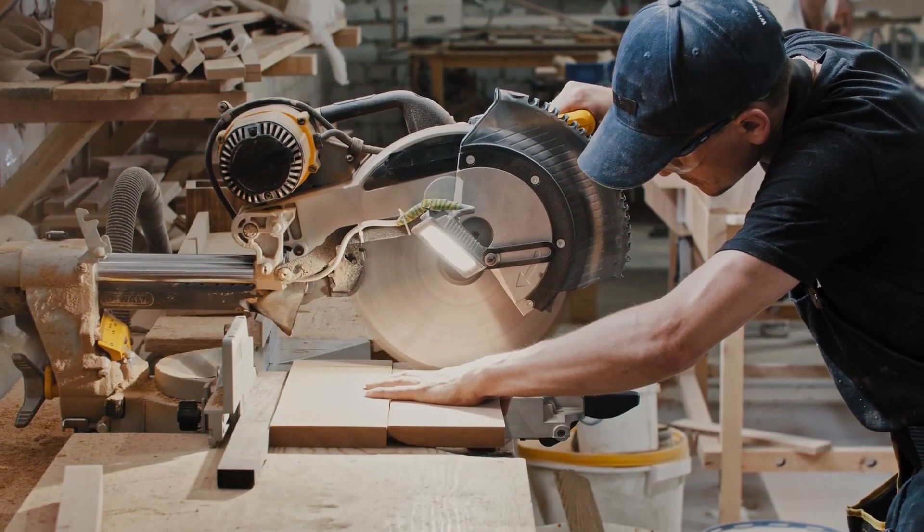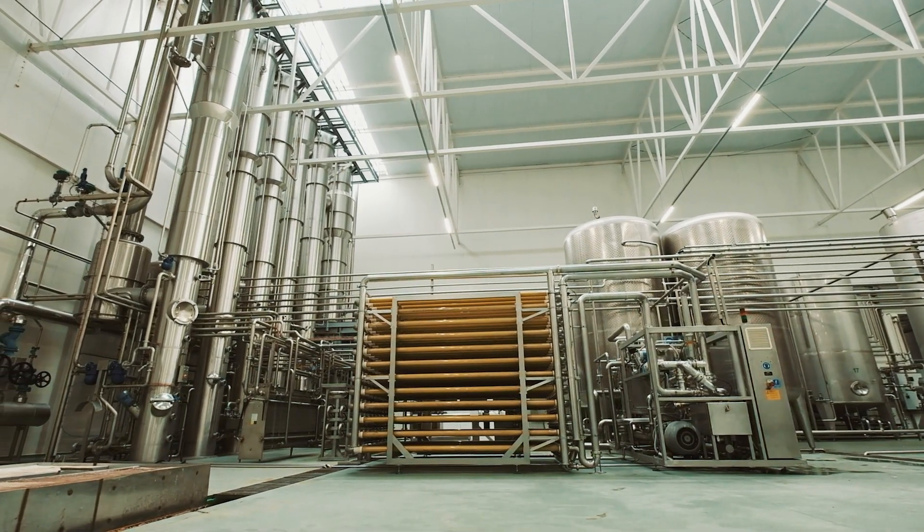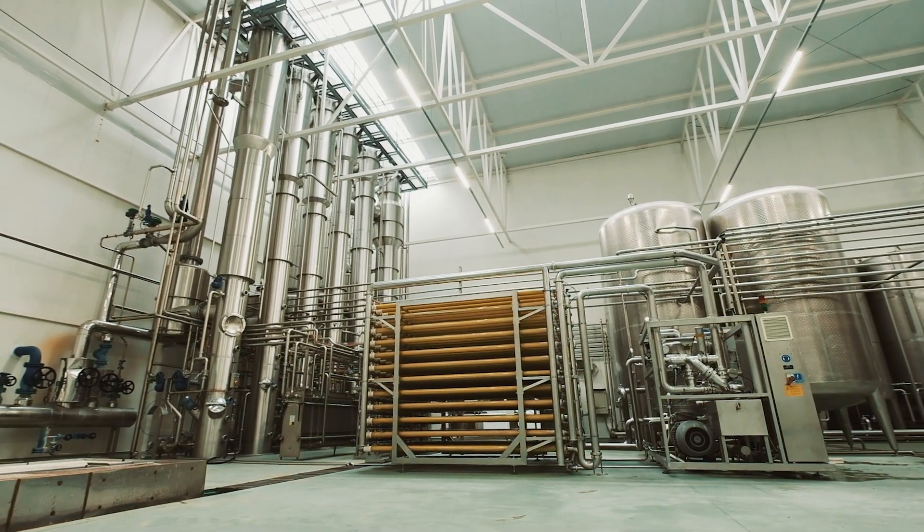Some common applications where leveling casters would be used would be on workbenches or workstations where you need them to be mobile and stationary at times, or manufacturing equipment that you have to move occasionally but needs to be locked in a stationary position while in use.